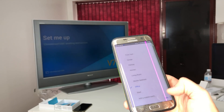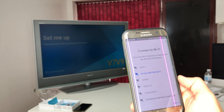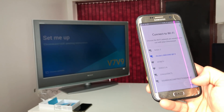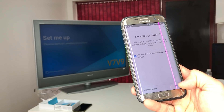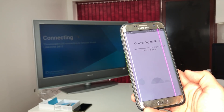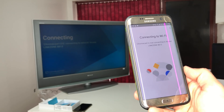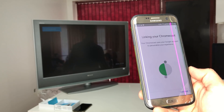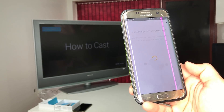It asks where the device is — I'll select Office. Then it asks you to connect to Wi-Fi, so find your network and connect. I'm already connected to my Wi-Fi so I hit Next. It connects the Chromecast to Wi-Fi and then says 'Ready to cast — Continue.'